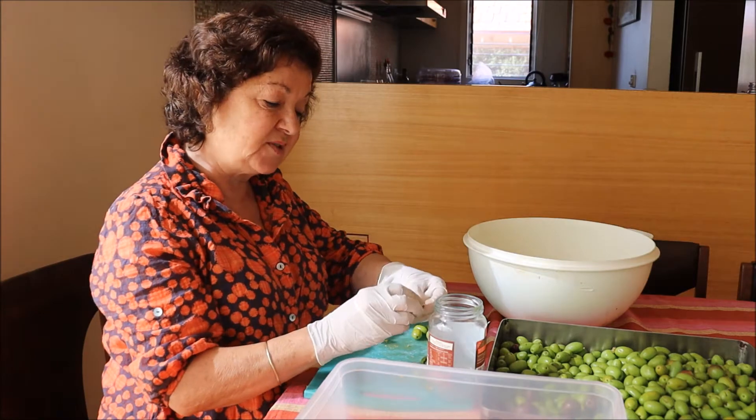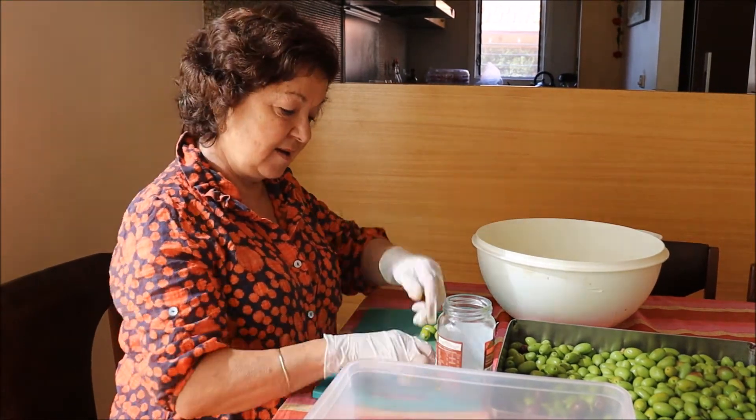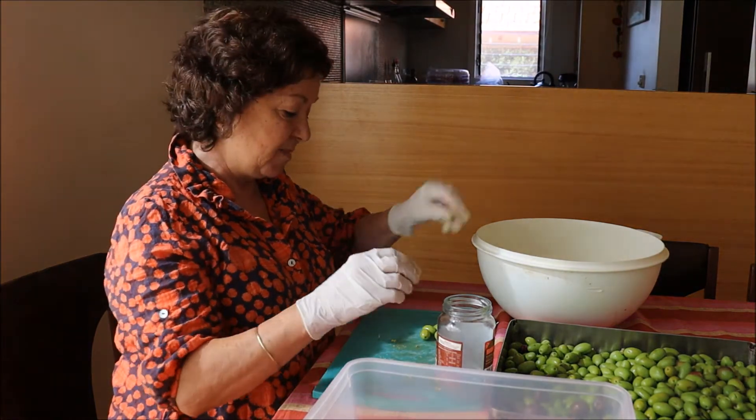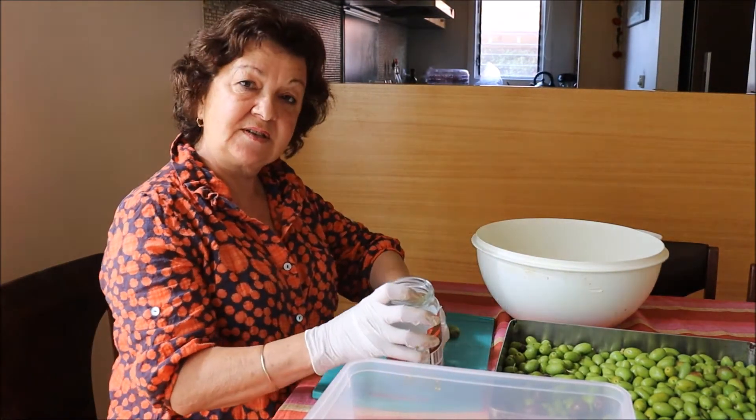This is a Sicilian recipe, and this is something that my mother and my grandmother used to do all the time. We'll come back and show you all the different processes and the rest of the process later.